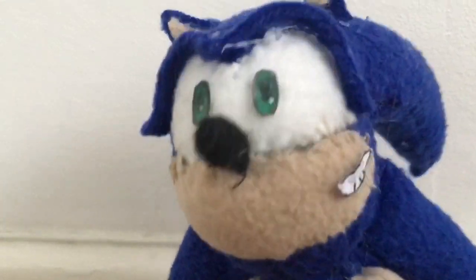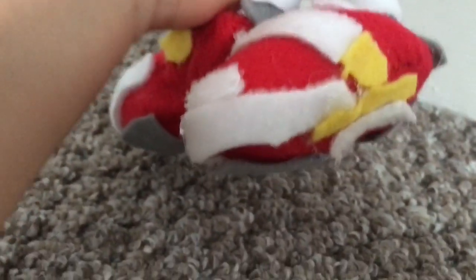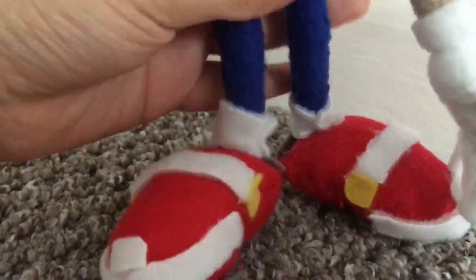I just gotta clean it up because I used a bit too much hot glue. But I got most of it, and look at these shoes — they look pretty fire, I think. They actually look pretty good for soap shoes. They look nice, they're lit. And this glove on the right hand — it's lit.